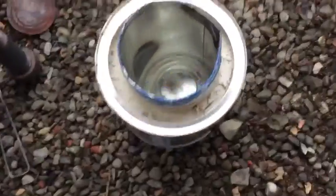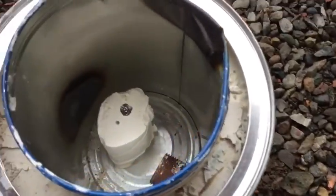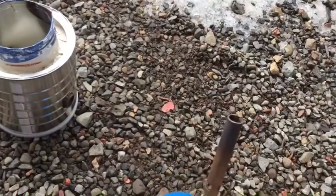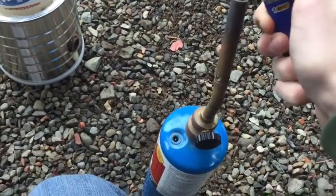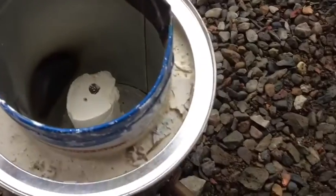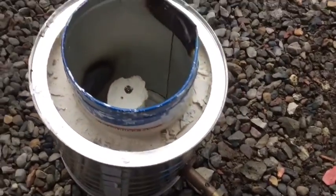Alright, now I have this set up here. I'm going to burn all the wax out of this, so let's put this in here. I'll use this torch — turn this on and heat this up. It'll make it go faster, and I'll be back when it's all burned out.